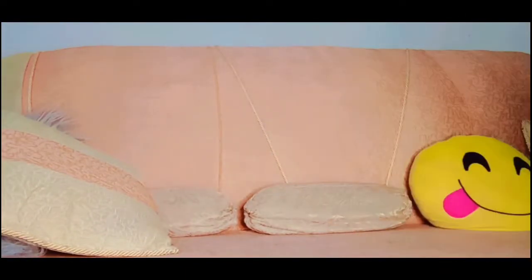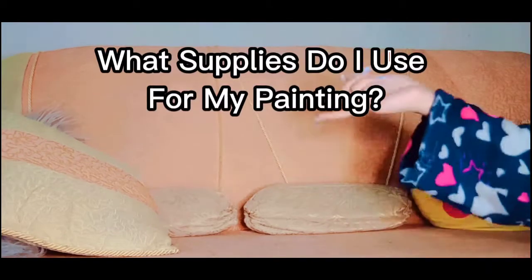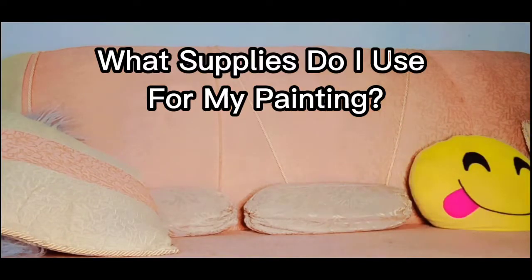Hey guys, it's Miss Amir and welcome back to my YouTube channel. Today is going to be another fun video. I'm going to be showing you guys what supplies I use for a painting — which paints, which brushes, all that stuff.